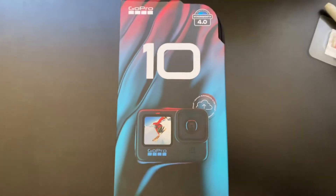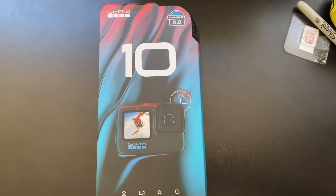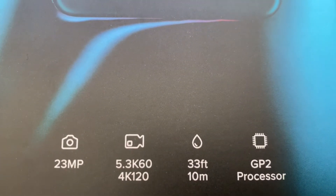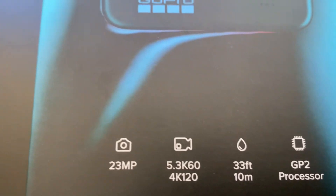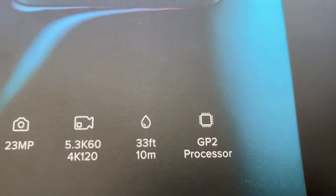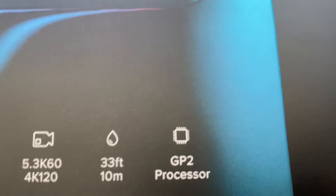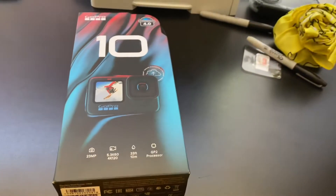So it's here — the GoPro Hero 10 Black. 23 megapixel camera, 5.3K 60 frames per second capabilities, with 4K 120. You can take this camera to 33 feet depth. It's got the new GP2 processor with 4.0 HyperSmooth stabilization. All right, let's get this bad boy open.